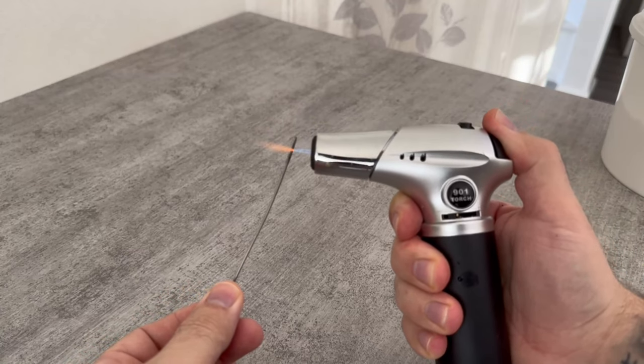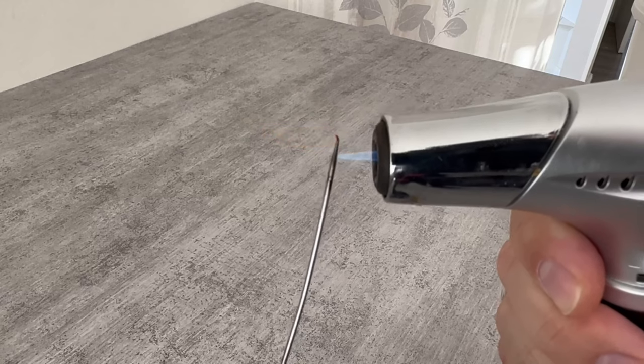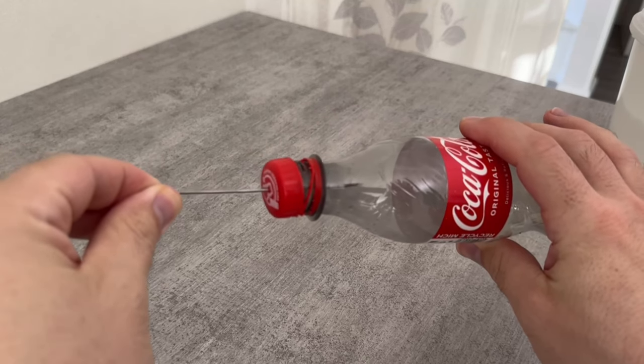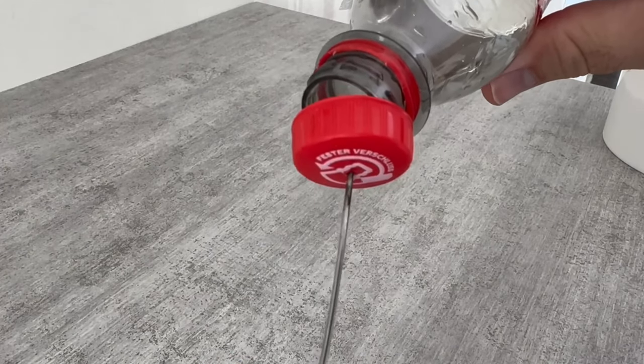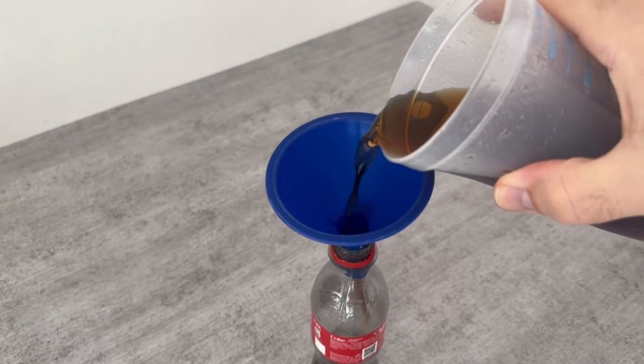Now you should grab a sharp object and a lighter. Heat it up a little so that you can make a small hole through the lid of an empty Coke bottle. When this glows you can get through the lid perfectly and have made a small hole. Now take a funnel and pour this mixture back into the empty Coke bottle.